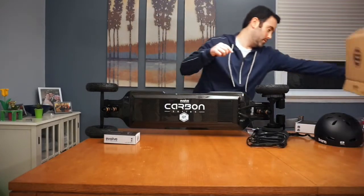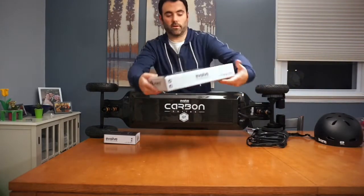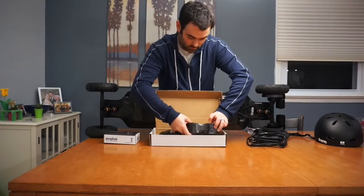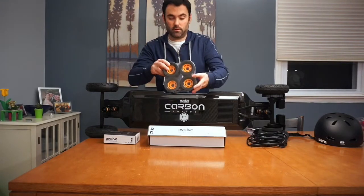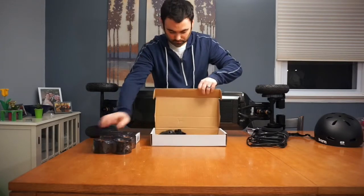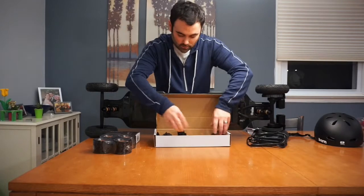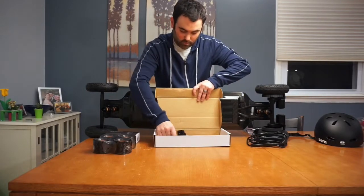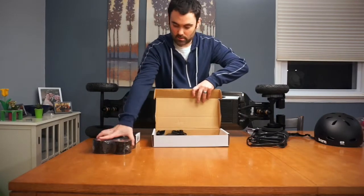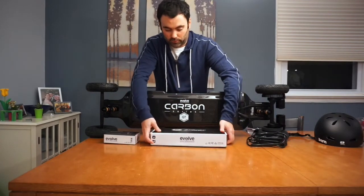Let's take a look at the street conversion kit. Here you've got some 83mm street tires, street wheels. Got the bands and the pulleys, the bearings — everything you need to turn your off-roading or all-terrain skateboard into a street board.